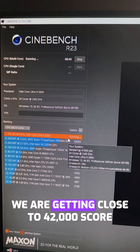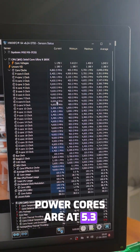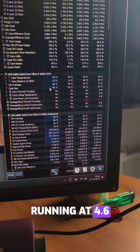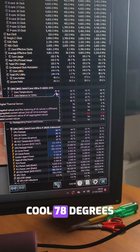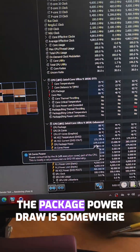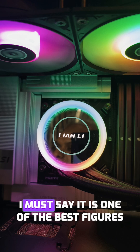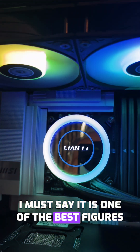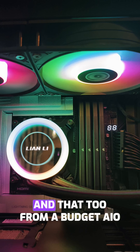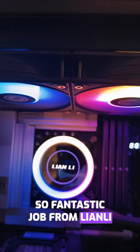Running Cinebench, we are getting close to 42,000 core. Performance cores are at 5.3GHz and efficiency cores are running at 4.6GHz. It is running at a cool 78 degrees with no thermal throttling, and the package power draw is somewhere around 270 watts. This is one of the best figures we have got from a 360 AIO, and that too from a budget AIO. Fantastic job from Lian Li.